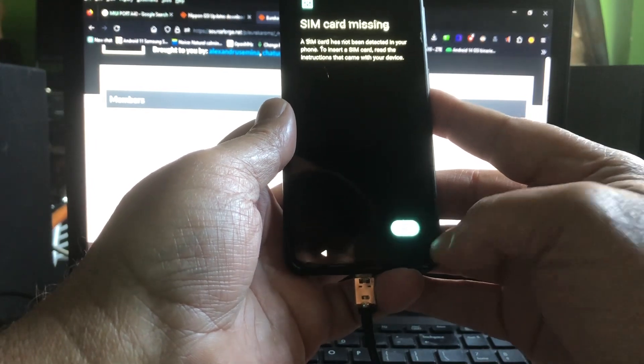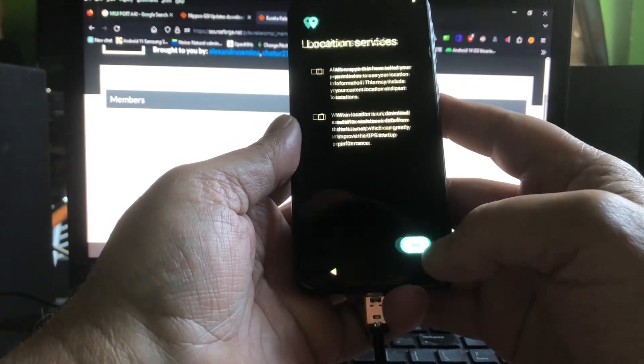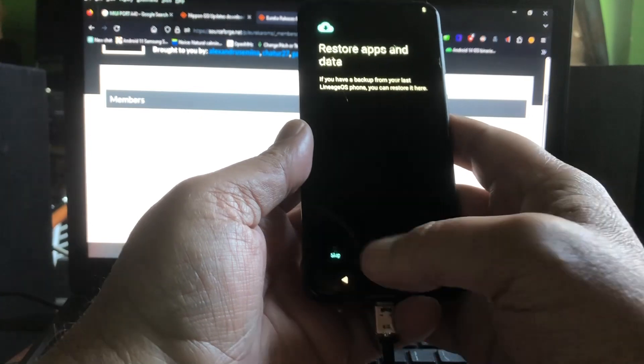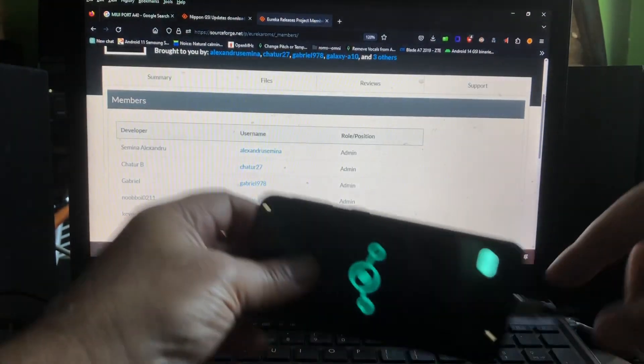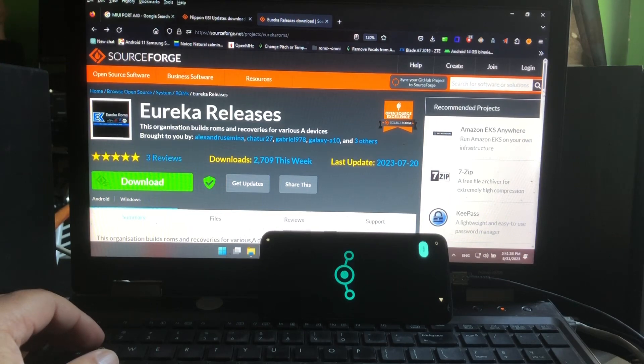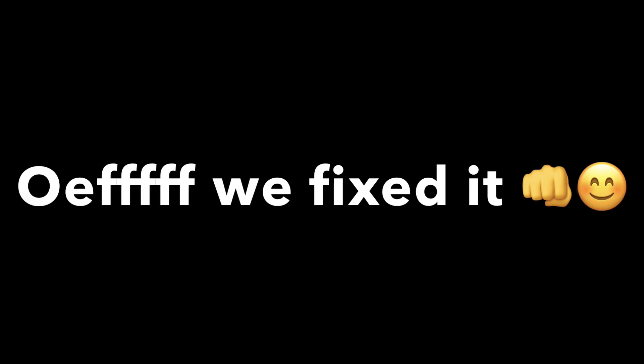Ladies and gentlemen, here you can see that we started this video with a dead phone and now the phone is up and running again. Now I can continue with my concept. And I want to ask the Eureka team: please, I want you guys to make MIUI ROMs as well - can you do that? That was it for the fix. I cut out some footage so we could leave out the frustrations of not being able to get the phone back to life - but we did it.